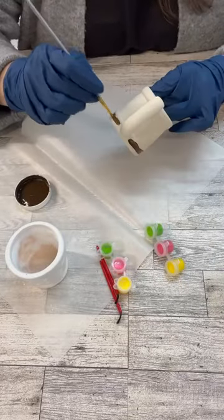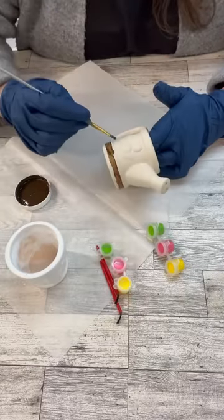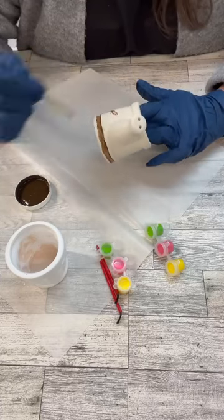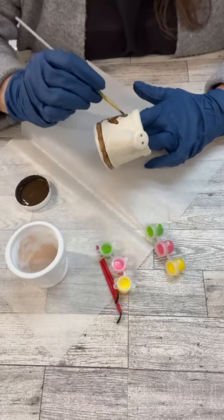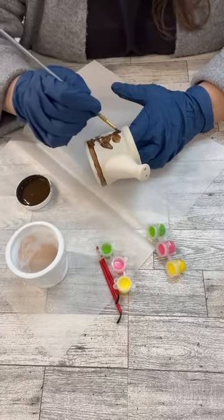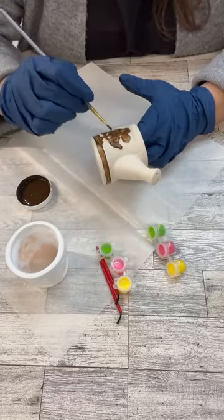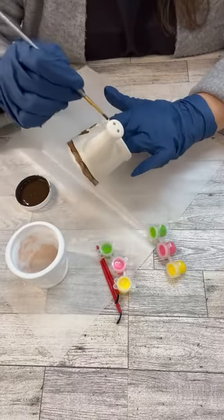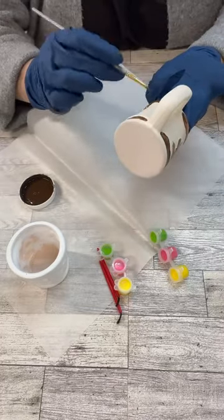I grabbed out some of the antiquing wax from Waverly, and I'm just going to start putting that where the flowers are raised up or where there's kind of an indention or any type of edging. You can see I'm just using a little paintbrush to do that. It doesn't have to be perfect — I'm just kind of slapping it all on there, because once we get it on all the parts we want, we will end up wiping it off a little bit.